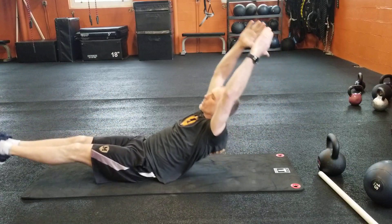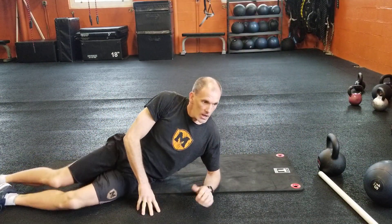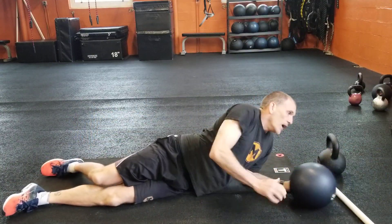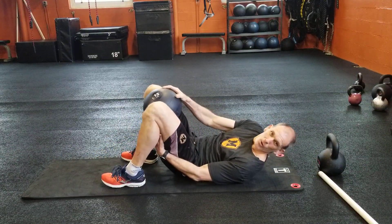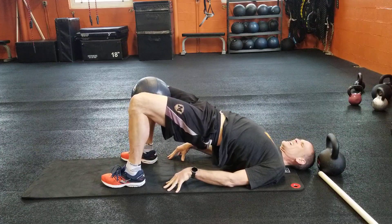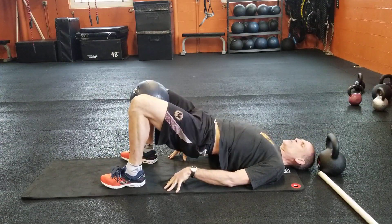Then we go to the hip raise. If you've got a ball, any kind of ball, put it between your legs — or use a pillow between your legs — and squeeze. We're working on squeezing and it's just a regular hip raise up, squeeze, hip raise up and squeeze. That counts as one rep.